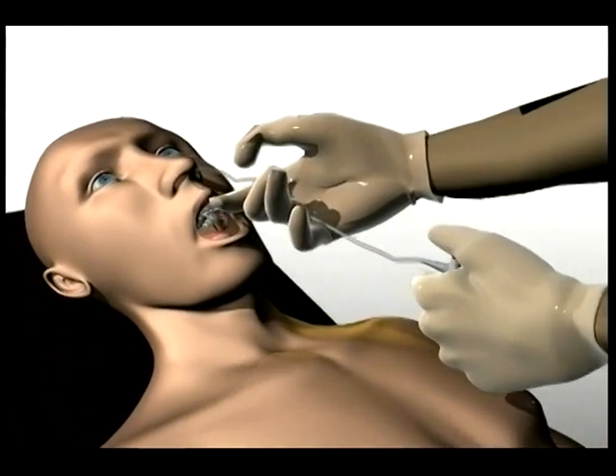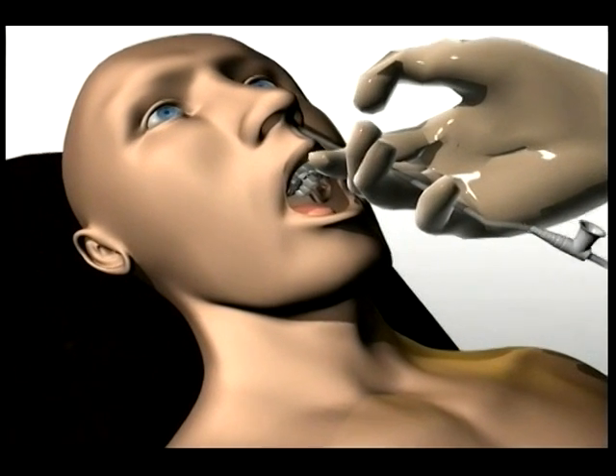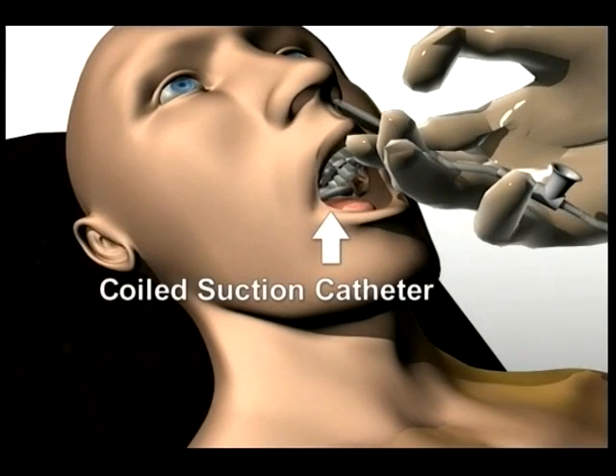One way to treat the death rattle is tracheal suctioning, but during insertion, the suction catheter has a tendency to coil in the back of the throat, usually leading to multiple unsuccessful attempts and nasal bleeding.